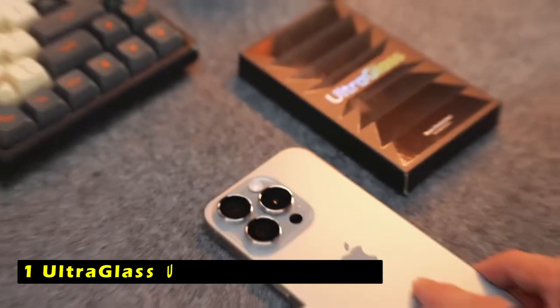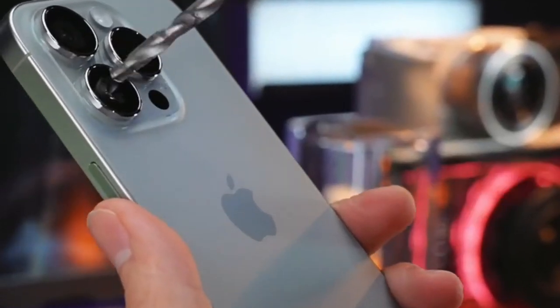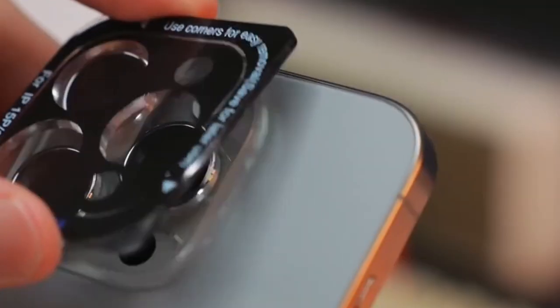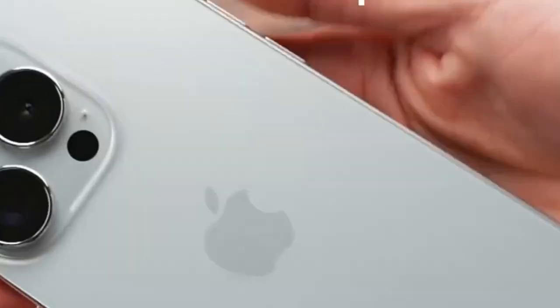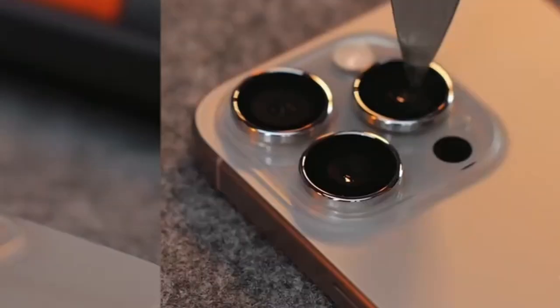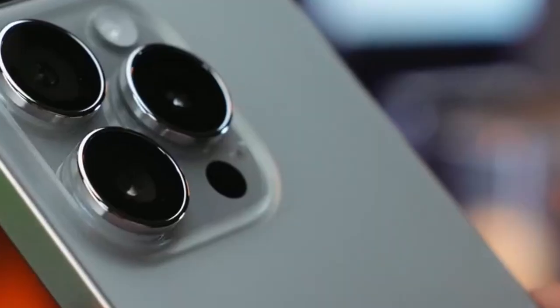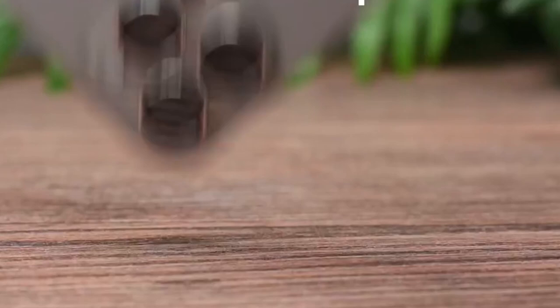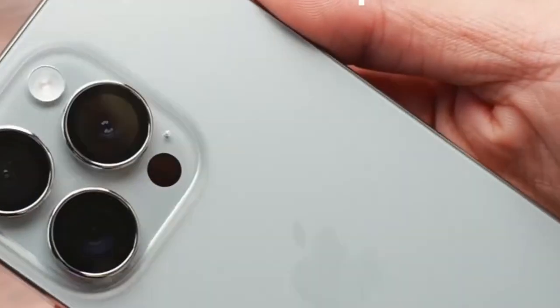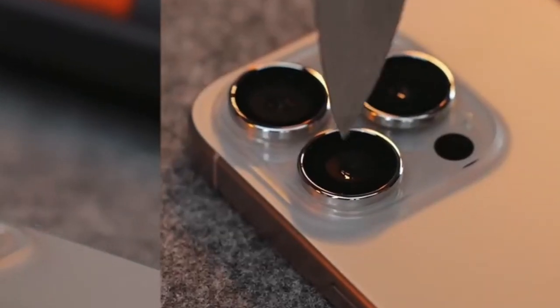At number 1 is the Ultraglass UNBREAK Top 9H Plus. It is a premium camera lens protector designed to provide exceptional durability and protection for your iPhone 16 Pro or 16 Pro Max. With its top-grade tempered glass material, the protector offers unparalleled shatterproofness and scratch resistance, ensuring your camera lenses remain safe from damage. The Ultraglass Protector is authorized by international military standards, having undergone rigorous testing for impact, drops, and scratches. This certification guarantees its superior strength, toughness, and durability, making it the most reliable camera lens protector on the market.